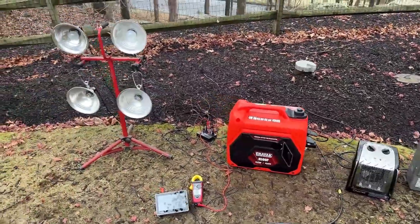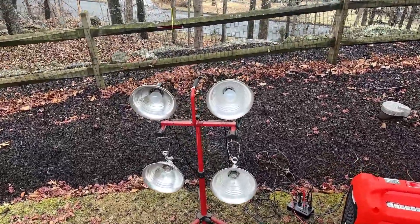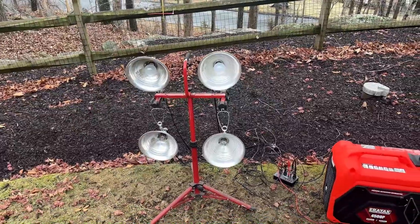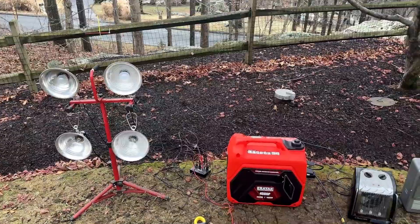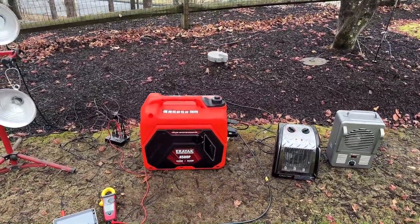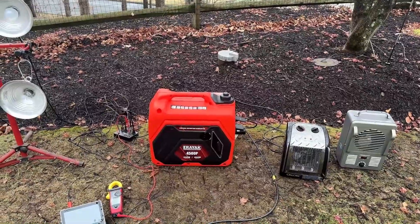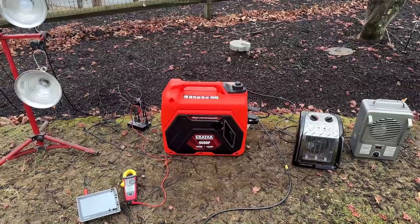We also have some smaller loads here on the left — four lights in total. The top two pull 100 watts each, the bottom two 200 watts each. So when everything's turned on, we'll be pulling 3,600 watts. That technically is an overload for this machine, which is only rated at 3,500 watts, so I think we're going to get pretty close.